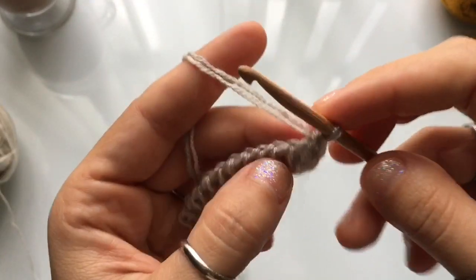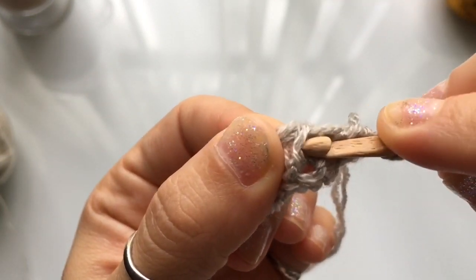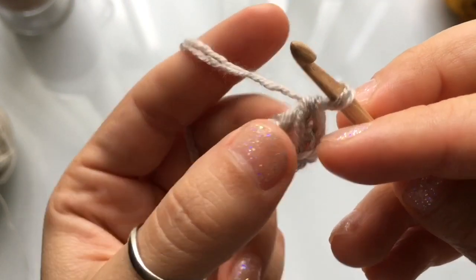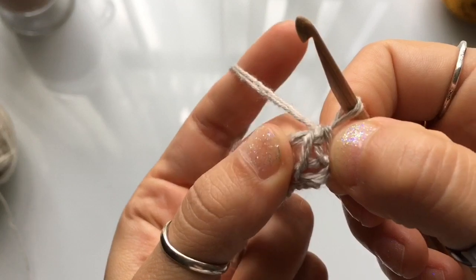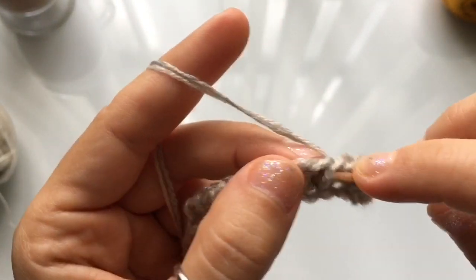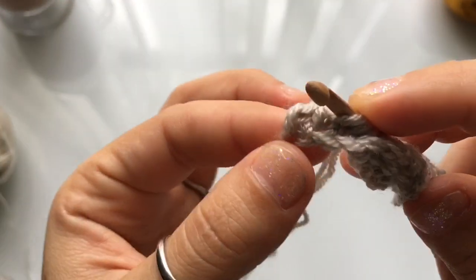The next row we're going to do is a knit stitch row. Looking at the vertical stitch, it's made up of two legs — a back leg and a front leg. You're going to insert your hook in between both of them and all the way through. Skip the first vertical stitch — you already have it cast on — and work into the second vertical stitch. If you are new to Tunisian crochet, I have a Tunisian 101 tutorial showing the knit stitch in detail; I'll leave the link in the description box below.